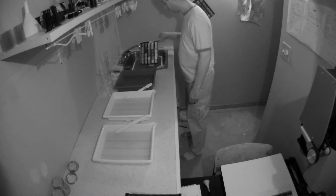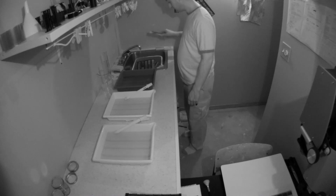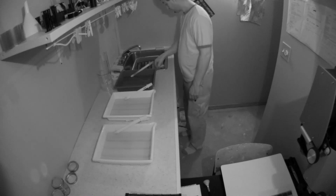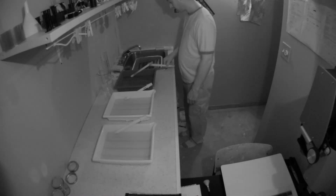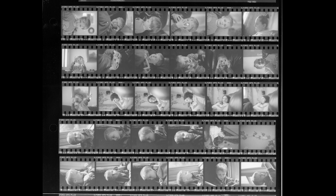Then hang it on the line to dry. I usually let my prints dry overnight or for 24 hours so I know they're good and dry. Thank you guys for watching MarkPetersPhotography.com — hope to see you next time.